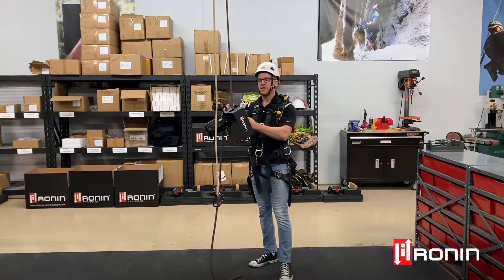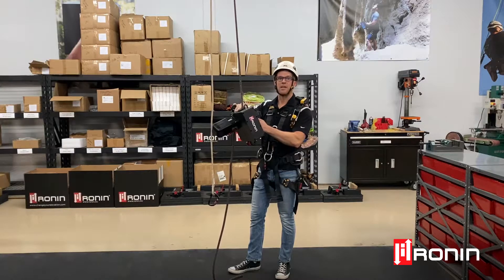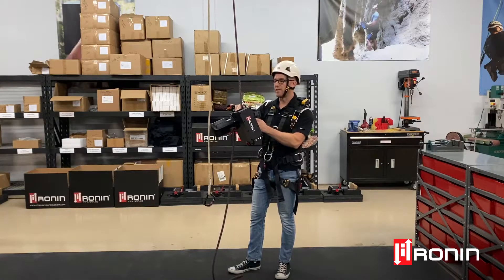Hi, this is Ryan Schroeder, Ronan General Manager, coming to you with another instructional video in the Ronan series. Today we want to talk about reverse functionality with the Ronan lift.